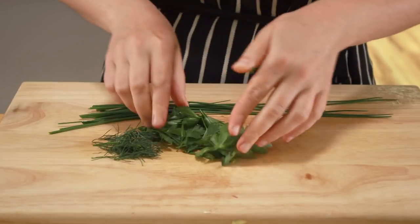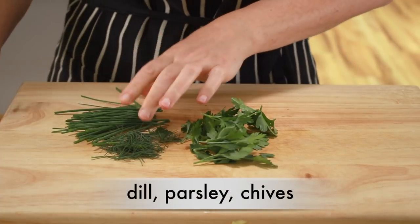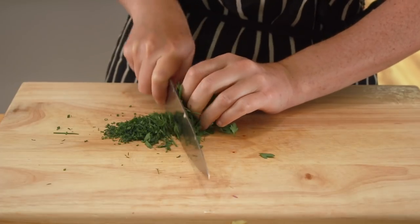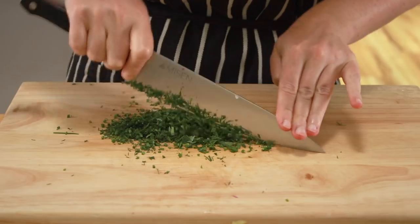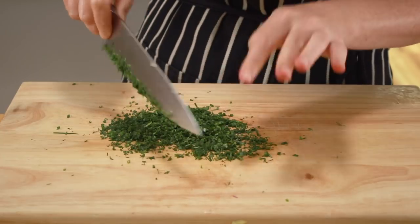Almost any soft herbs could work here. I'm using dill, parsley, and chives, but cilantro, mint, and tarragon would all be good. I would avoid hard herbs like rosemary, sage, and thyme — they would be too chewy. I also meant to put in some peas. I forgot at this point, but don't worry — I'll remember later on in the video.